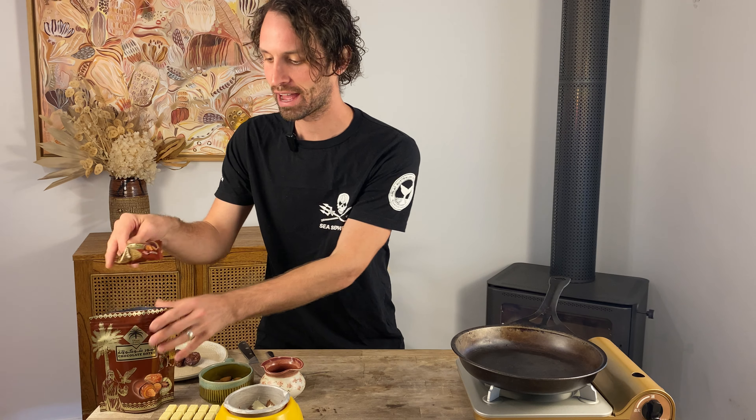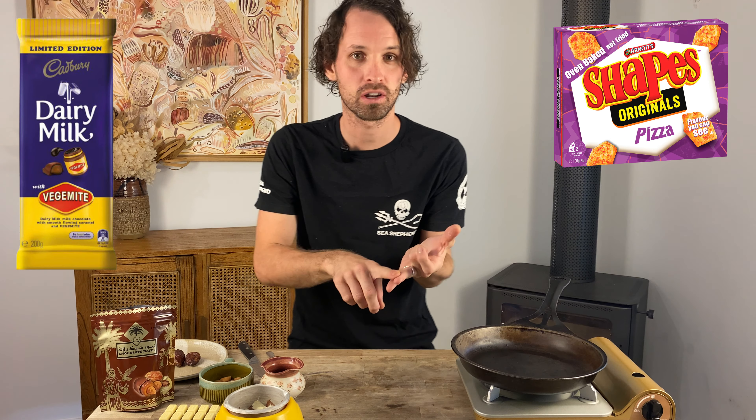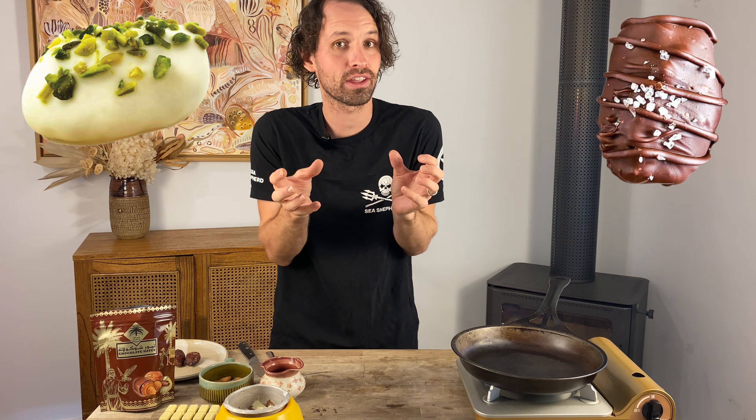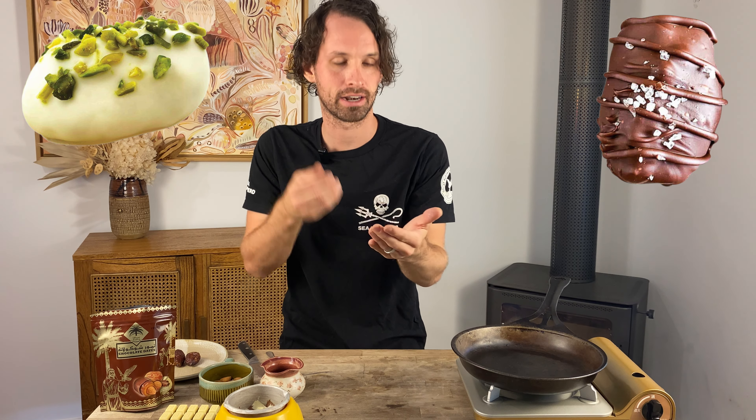Guys, today I am coming to you with an amazing video and something I've wanted to do for quite a long time, but I just needed the right products in the store. Have you ever been to Dubai? I have with my family and it was amazing. Their supermarkets were so different to the ones in Australia — we absolutely loved it. The crazy thing was they are obsessed with chocolate-coated dates. In our supermarket we'll have shapes and lots of chocolate bars and crackers, but in theirs they had dates galore. They had dates with chocolate on the outside.